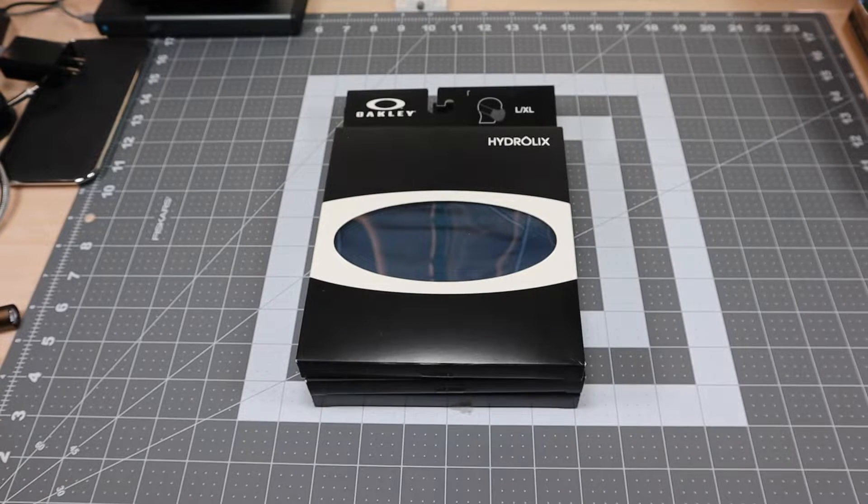Hey guys, I got a new video for you today and as you can see by the title, this is going to be a look at a couple of face covering options from Oakley. I was at my local Oakley store today and I saw that they were carrying these, so I decided to pick them up to show you the different models available and the different colors they come in.